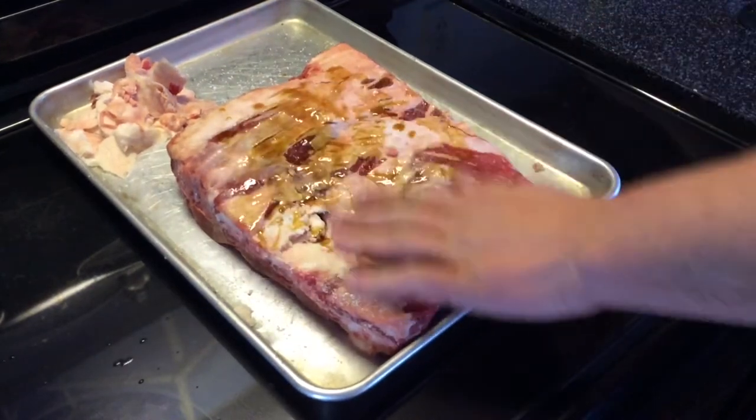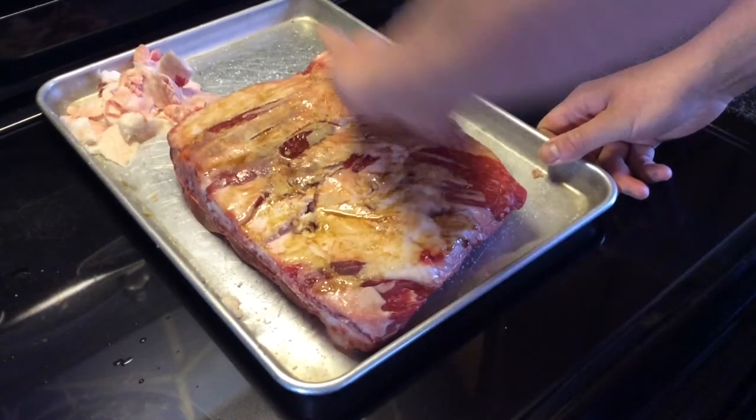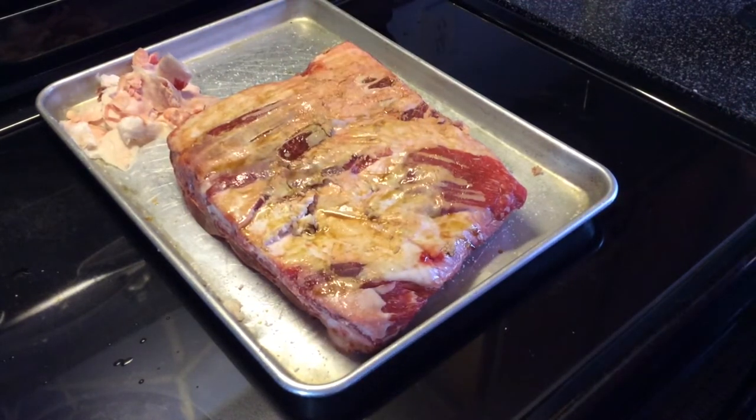Kind of rub it all around, get it all over the face, all over the sides and everything. And then I'm gonna come back and use this Meat Church Holy Cow BBQ rub today for the rub.